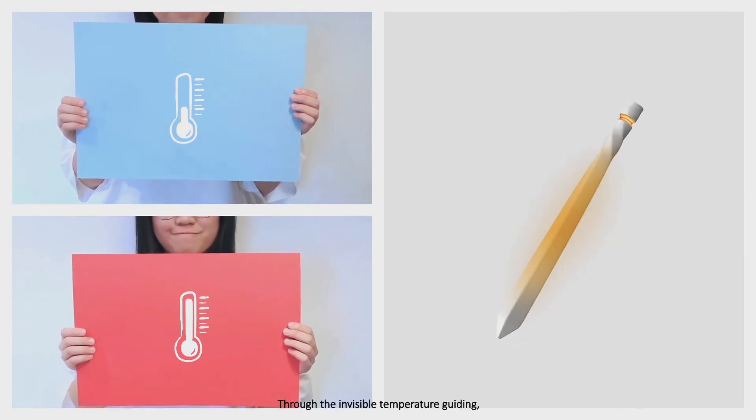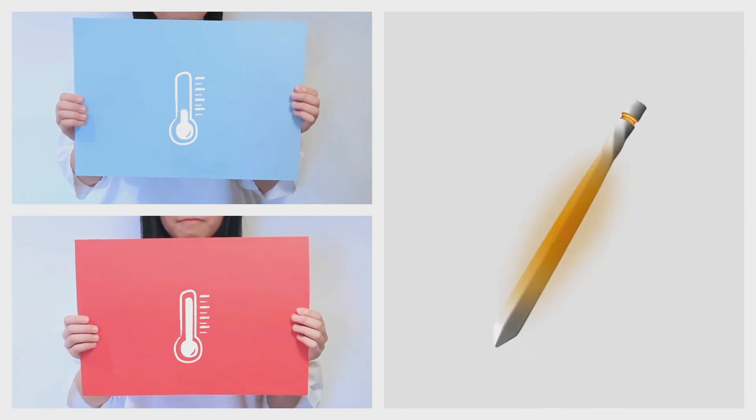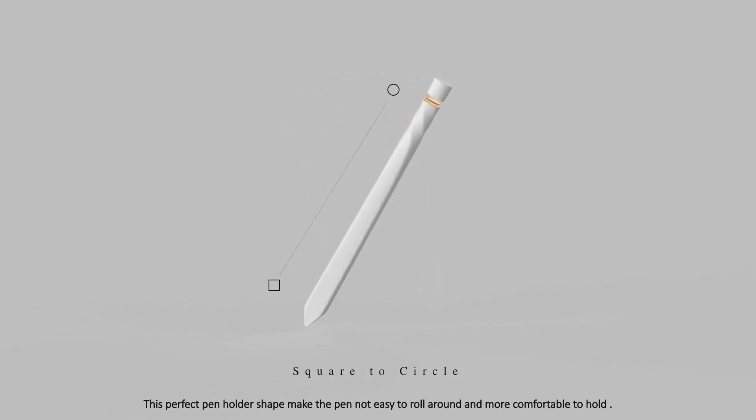Through the invisible temperature guiding, you will know how to hold the pen in the correct position. For the shape, you can see it change from square to circle. This perfect pen holder shape makes the pen not easy to roll around and more comfortable to hold.